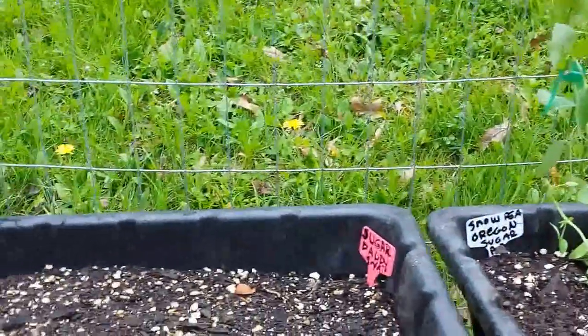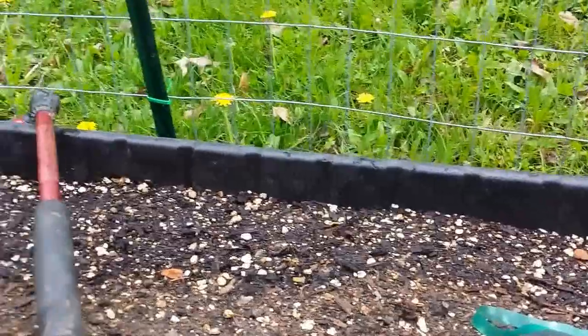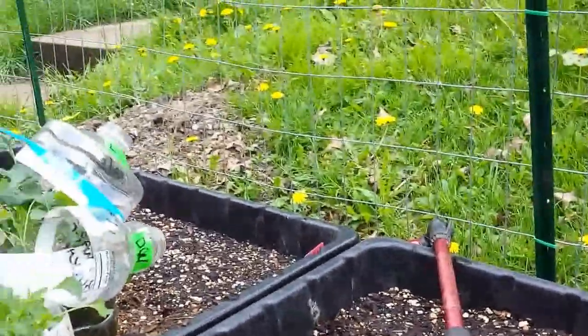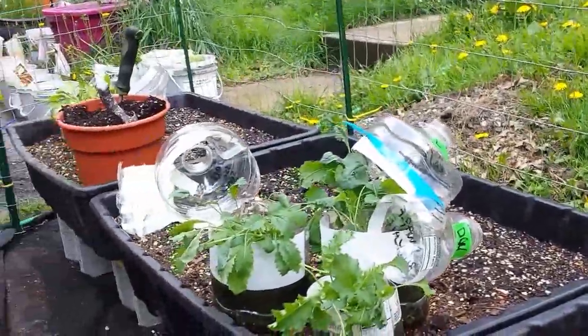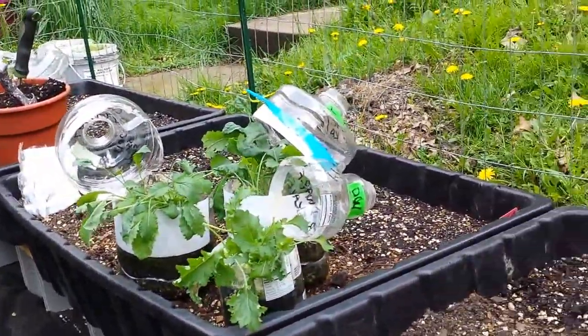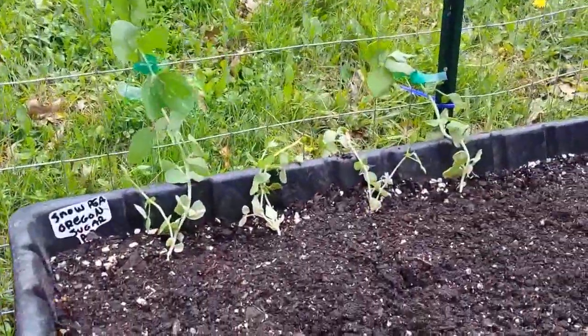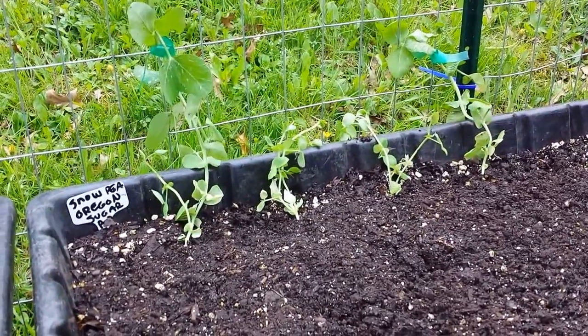In a couple of weeks I'll have a whole row of sugar snap peas for you to see coming up, and you'll watch how I trellis them up the end. We've got arugula going in, all types of kale, lettuces coming in, and I'll have lots of great videos for you. This is a fun summer — thanks so much for joining me on this journey. I sure appreciate you, and I'm sending love as always. Happy gardening!